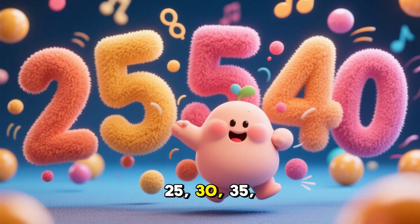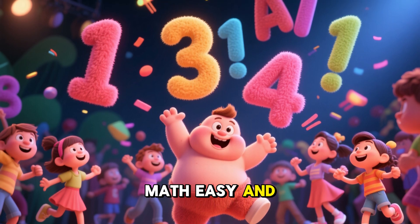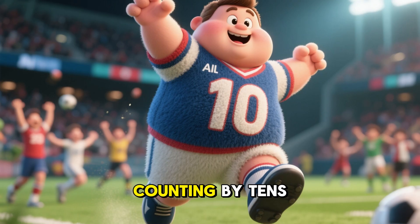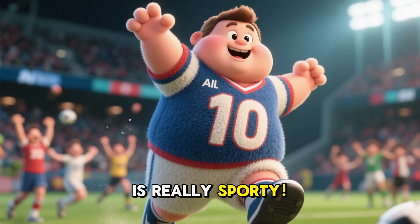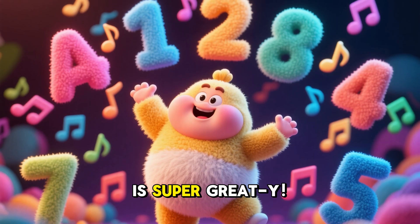25, 30, 35, 40. Skip counting makes math easy and sporty! 10, 20, 30, 40. Counting by 10s is really sporty. 50, 60, 70, 80. Math with music is super great!